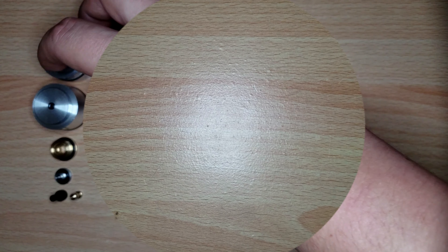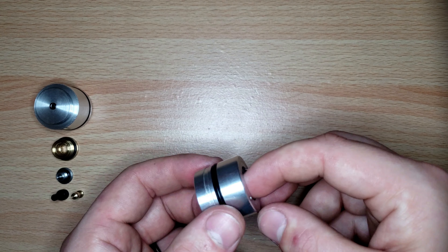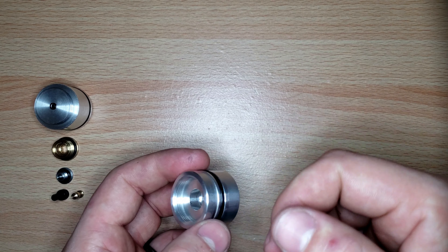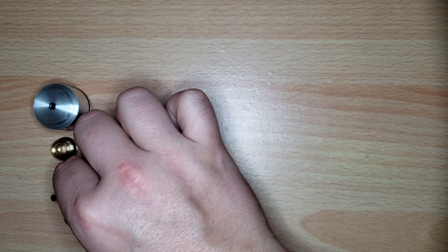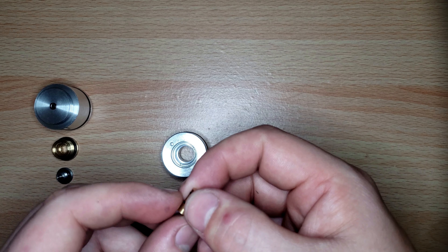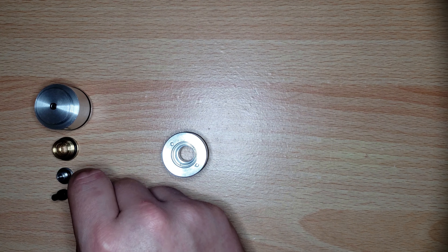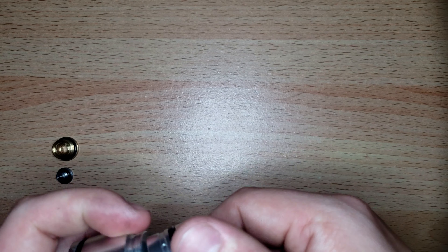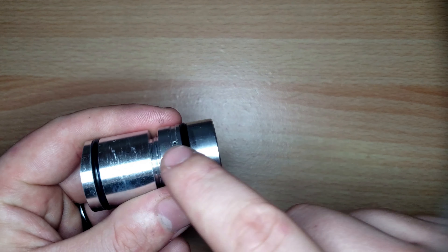Now we're going to go over how to change the seals and how to properly reassemble the regulator after resealing. If you have any regulator creep, that will be caused by the bottom O-ring on your piston adjuster. If you have bleeding out of the regulator or the atmosphere hole — which is right here — it can be caused by either of the two 23 by 2.5 O-rings or the 4 by 1.5 O-rings.